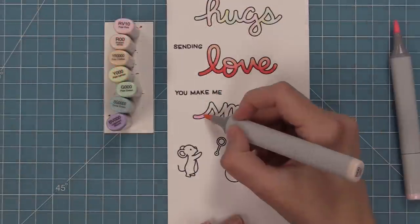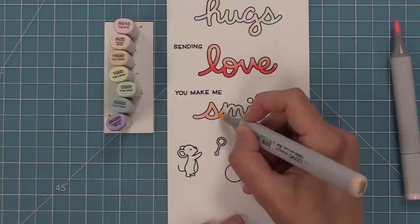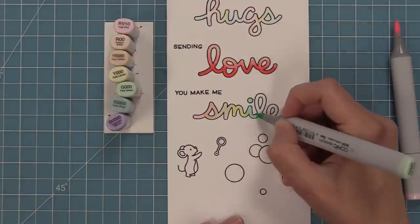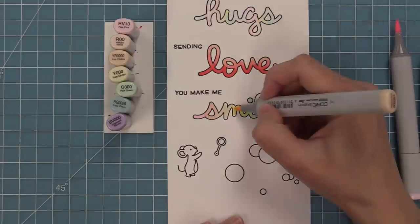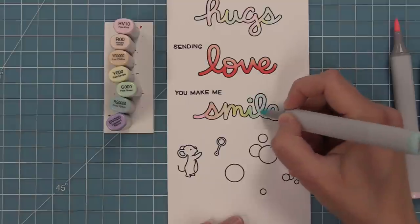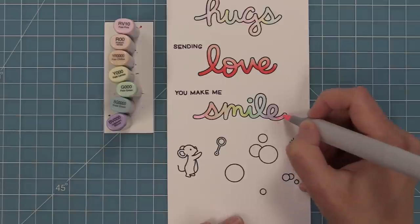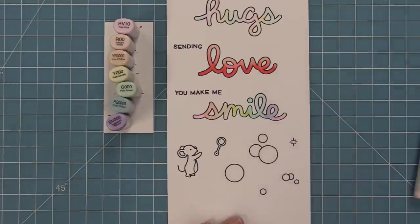For the last word I wanted to take that rainbow idea but make it a little bit more bold, so in this case I'm actually filling in the letters completely instead of just going along the inside edge of the black line. You can see it's a bolder look — it kind of takes the whole bubble look out of it and makes it more like a bold sentiment for your cards, and I think it looks incredible.